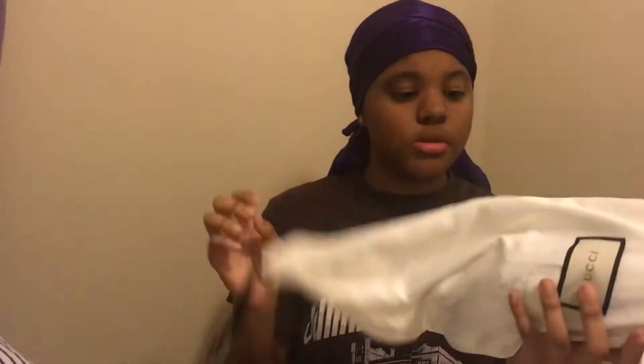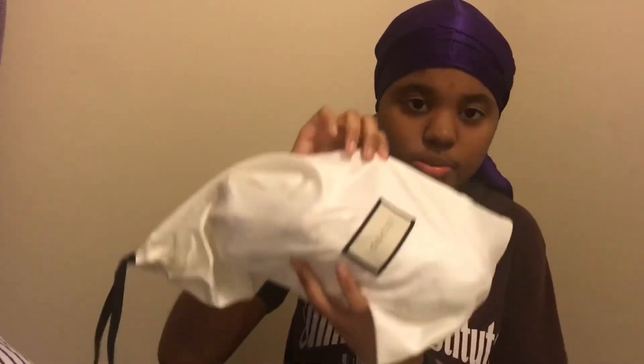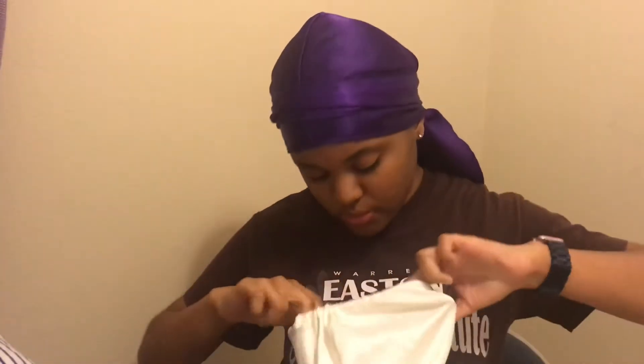So originally they came in a plastic bag when I opened the box, but I just put them in this. These are nice — fire, I'm telling y'all, get ready, they're fire.